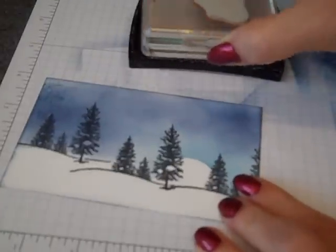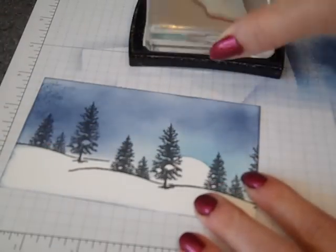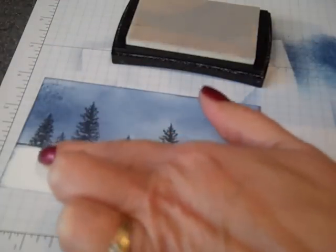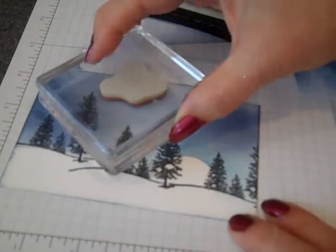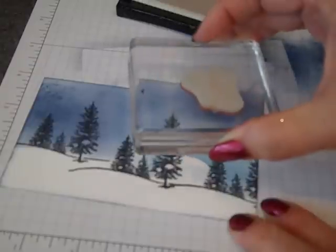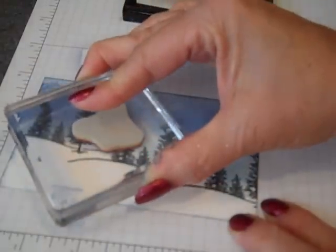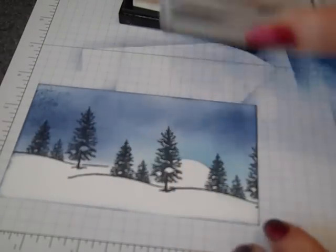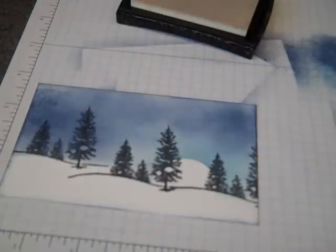Now I'm going to take my snowflakes and randomly stamp. I am stamping into the other white area and that's okay. It is a little tricky to see where it is — you can use your own judgment, or you can actually hold it up to the light and see where the glisten is. We've got our Versamark on it.